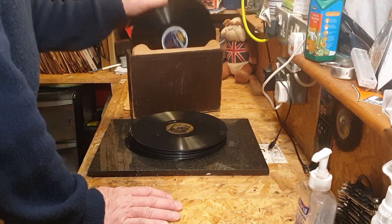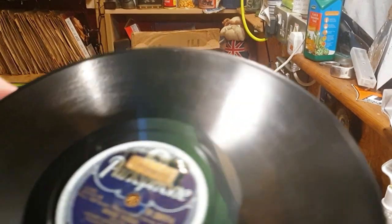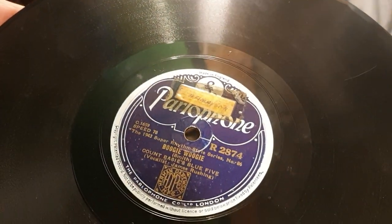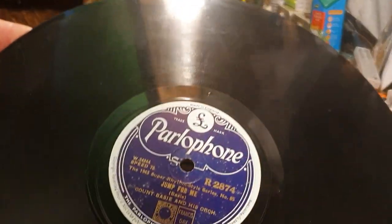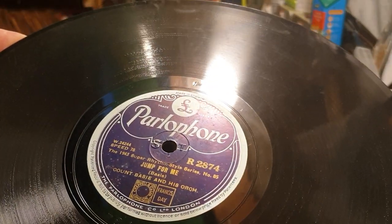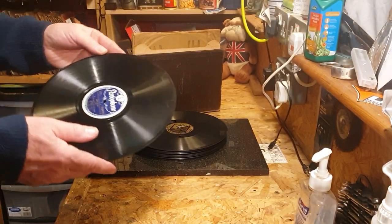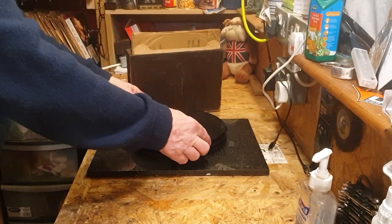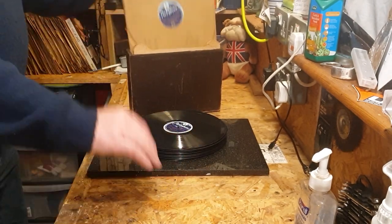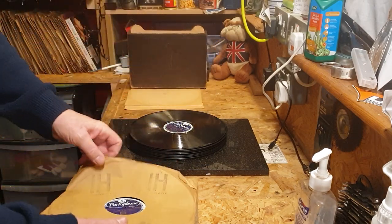Last of the ones without sleeves: Boogie Woogie — Count Basie Blue Five, and it's in a bit better condition. Jump for Me — Count Basie. This one is in much better condition than the previous Count Basie. Now we've got the ones in sleeves, so we'll have a look at these.